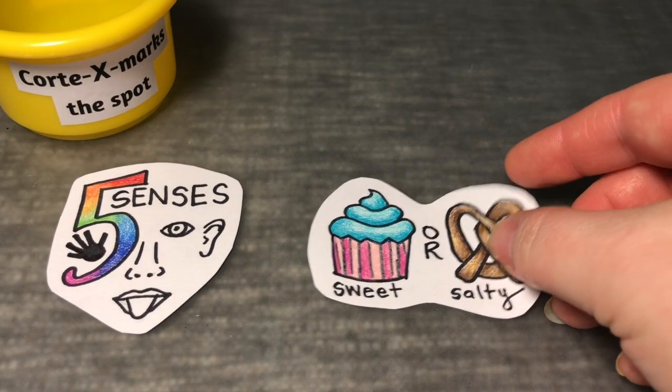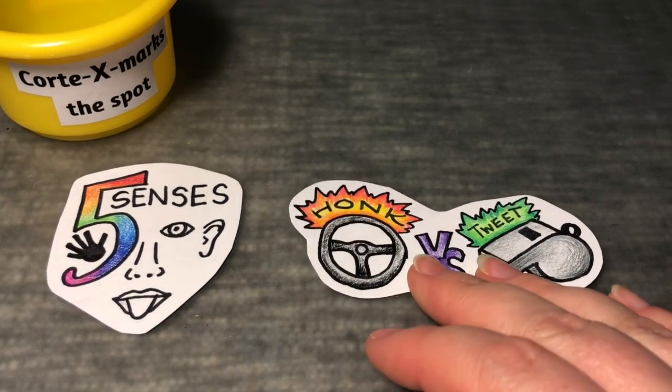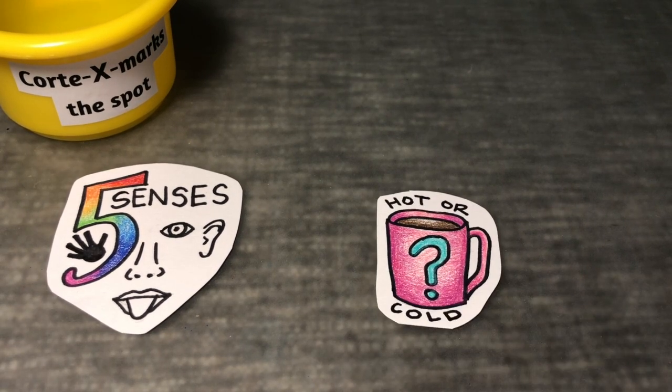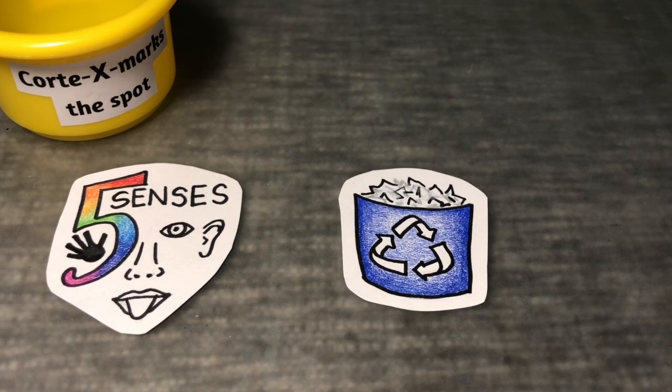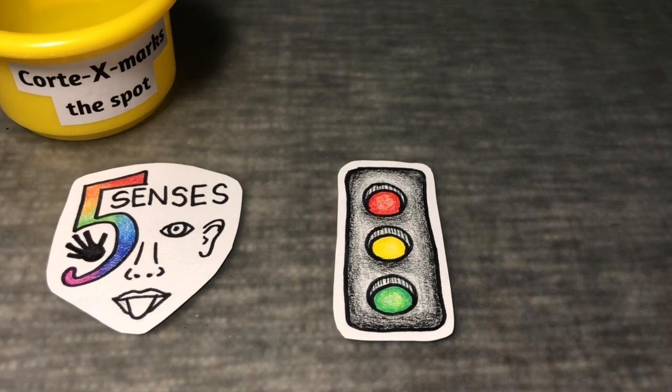The top cup that could hold the most marbles — your cortex, or as I like to call it, cortex marks the spot. Your five senses play a key role in your cortex: tasting the difference between something sweet or salty, hearing the difference between a car horn and a coach's whistle, touching a mug and knowing if it's hot or cold, smelling that someone has recently made — or burnt — popcorn, and seeing the blue recycling bin and knowing it's for paper, or what the colors on a stoplight mean and which one is lit up.